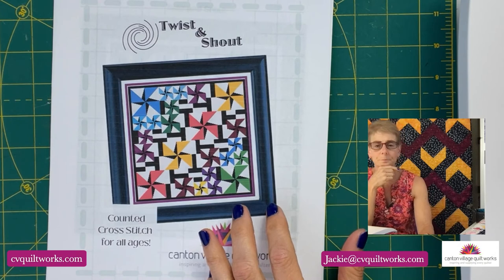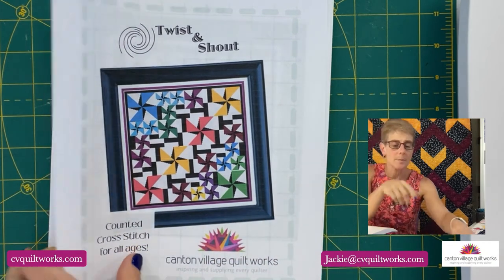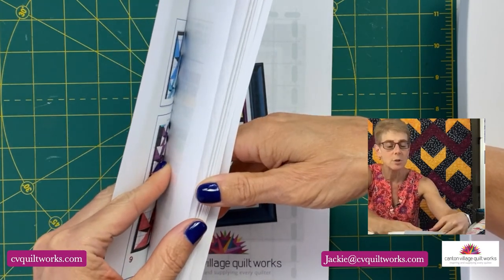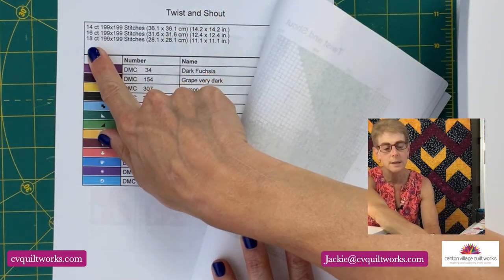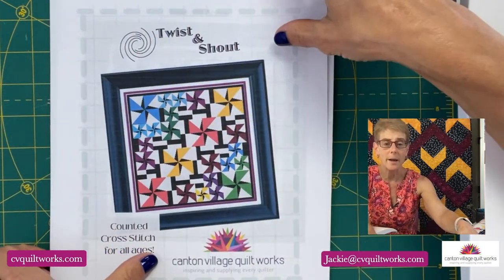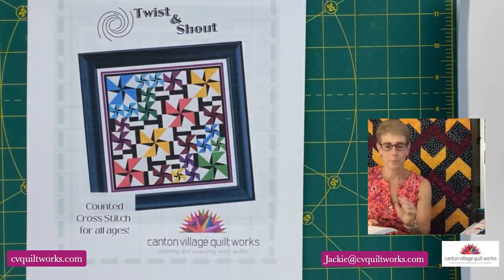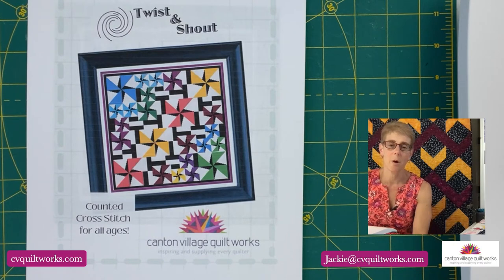If you want to do AuraFloss instead of DMC, you can — I will be putting that conversion in. The chart comes with the pattern. I also have plotted out fabric counts for you: 14 count, 16 count, or 18 count — you get all of this in the pattern. It's on my website for sale now. You can get it today as a PDF download. Go to cvquiltworks.com and search Twist and Shout, or I'll put a direct link in the description.